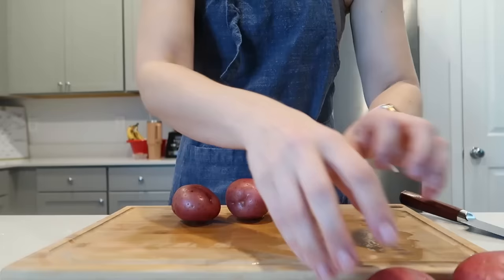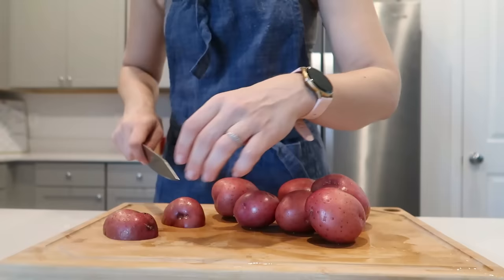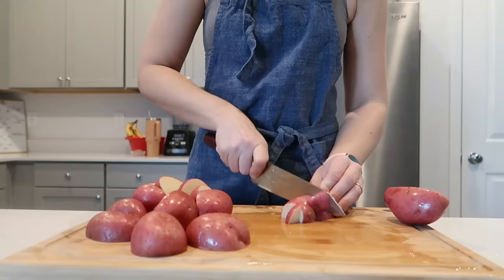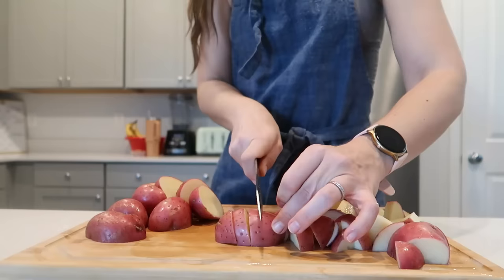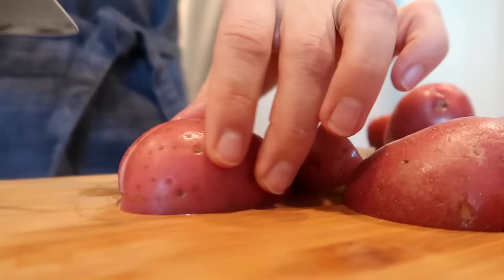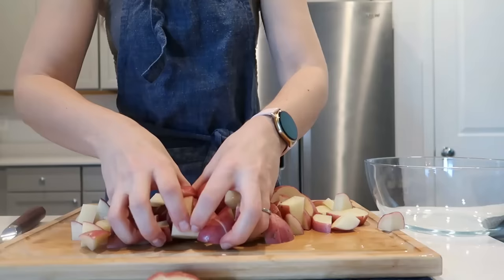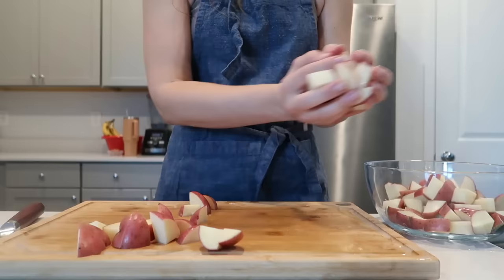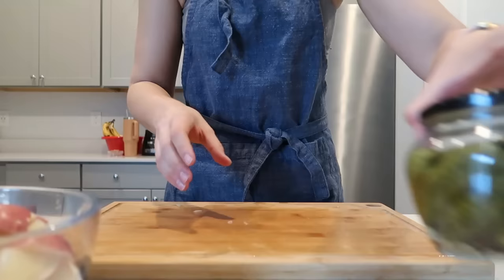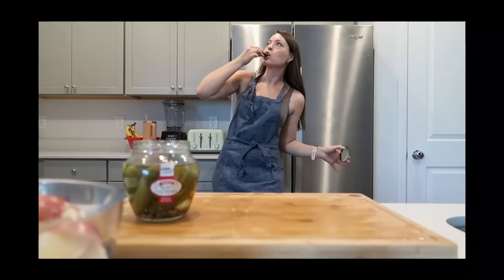Anytime I can knock out two recipes instead of one, sign me up. These both take very little time — you cut and chop a couple of ingredients, put them in a pot, put them on a sheet pan, make a quick hummus, and you have two delicious meals you can meal prep ahead. Soups and stews are so where it's at right now. You can even make this in the crock pot. These red potatoes from Albertsons are always the best.